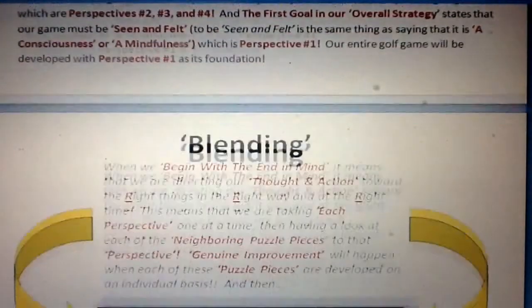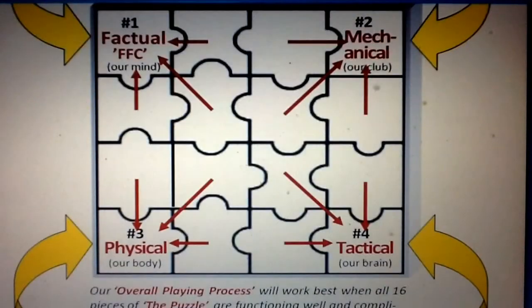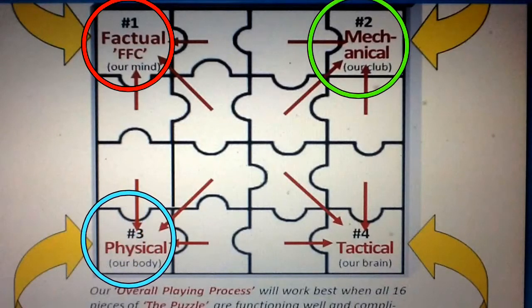We need to blend the four perspectives together in such a manner that all four are working in a fluidly good manner — this is where we begin to look at the blending process, which introduces the third component in the R3 approach: the blending puzzle. When we look at the blending puzzle, we'll see the 16 characteristic traits possessed by all golfers, and our objective is to begin developing each one of these traits. The four perspectives occupy the four corner pieces of the puzzle: the factual perspective — our consciousness as a golfer; the mechanical perspective — the golf club; the physical perspective — our body supporting the movements of the club; and the tactical perspective — our brain, the control center for everything going on.